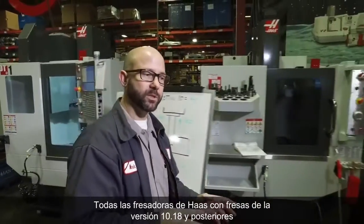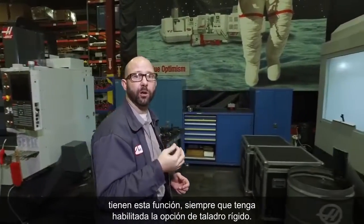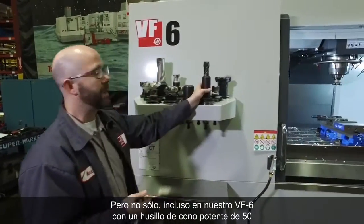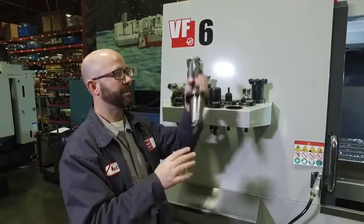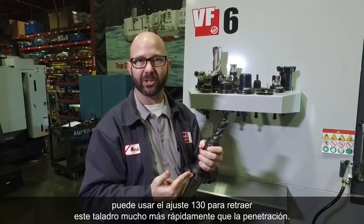All Haas mills with mill version 10.18 and newer have this feature, as long as you have the rigid tapping option enabled. Not only that, but even on our VF6 with the powerful 50-taper spindle, you can still use Setting 130 to retract the tap much faster than its feed-in rate.